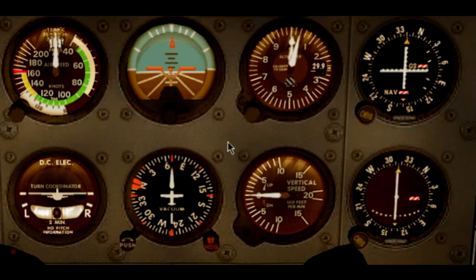This video will be about the other three instruments that belong to the gyroscopic system or vacuum system. Those are the attitude indicator, the direction indicator or heading indicator, as well as the turn coordinator. Also at the end of this video I will shortly talk about these two navigational instruments.